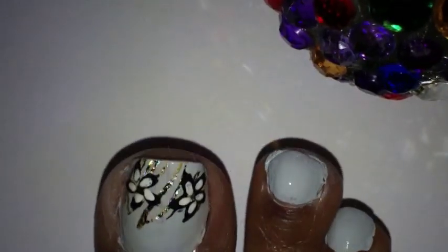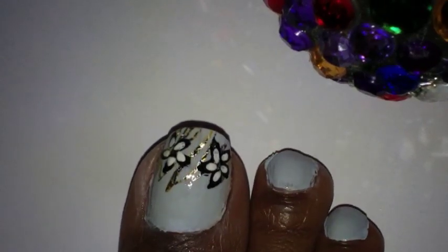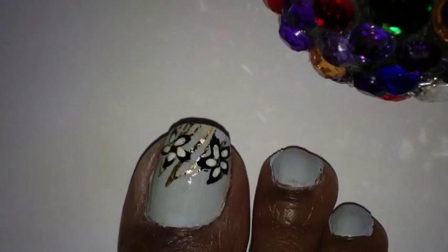So that's basically it for the toe design. Hope you like it — let me know what you think. I'm going to clean up around my toes and post some pictures at the end. Talk to you later, YouTube — take care!